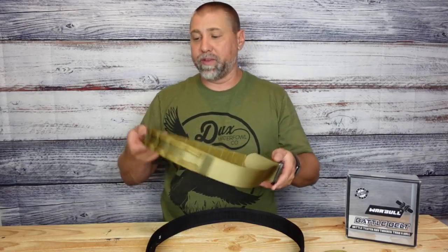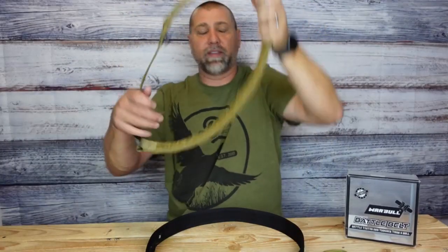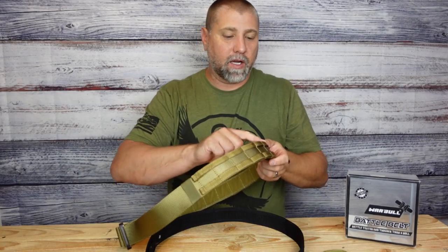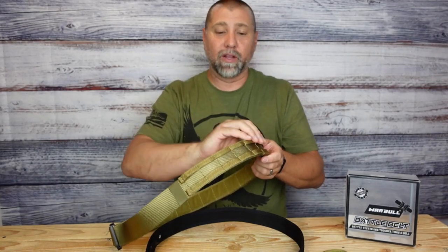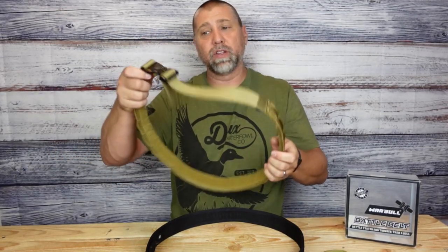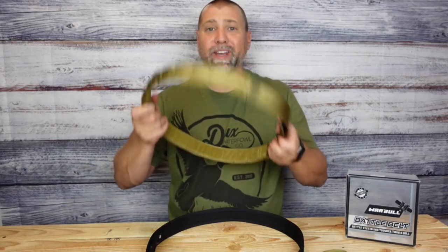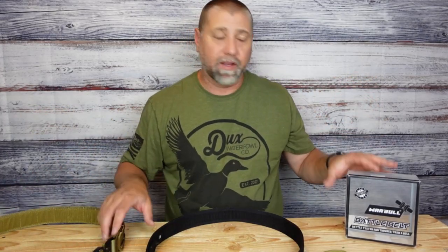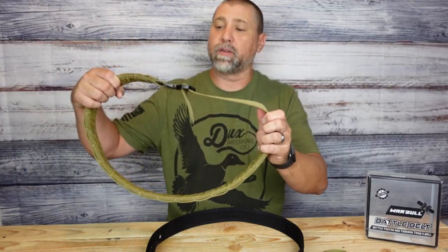I'm very impressed with this, very pleased. You can see just how thick the belt is itself. With this thicker webbing we've got two layers for the belt and then you've got the MOLLE attachment on there, so it really looks like it's three layers thick. I'm very happy with the construction. I will be attaching some tactical equipment to it and using this when I'm out training. Again, this is a battle belt made by Warble. This is a really good belt. I like it.